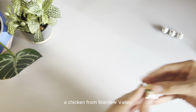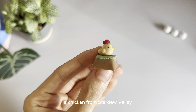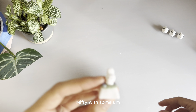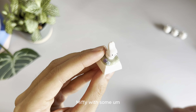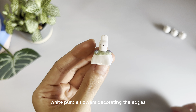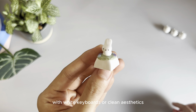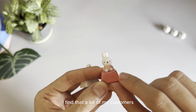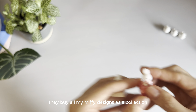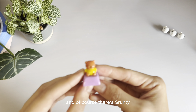I have a chicken from Stardew Valley. Miffy with some white purple flowers decorating the edges. So this is a very minimalistic design that goes really well with white keyboards or clean aesthetics. I find that a lot of my customers buy all my Miffy designs as a collection. And of course there's Grunty.